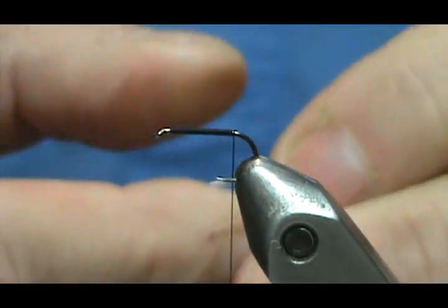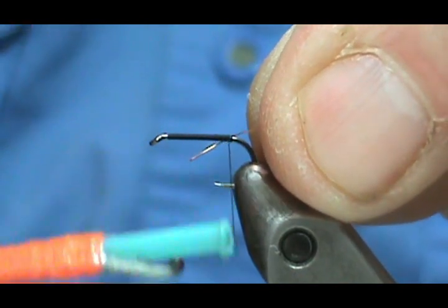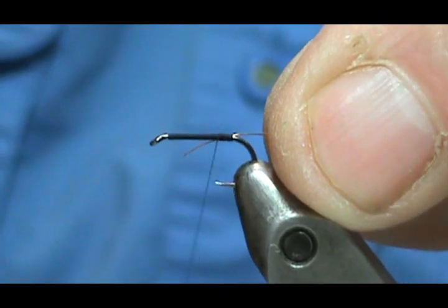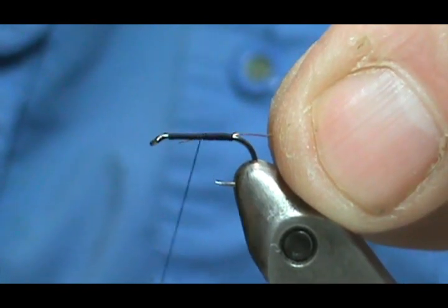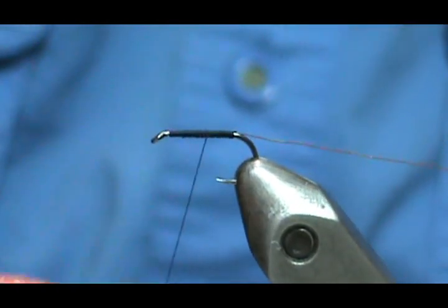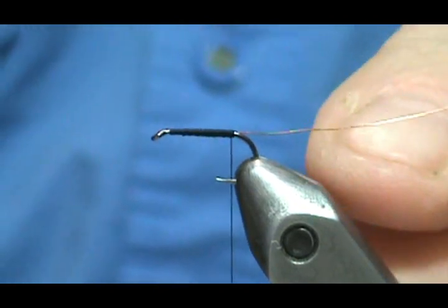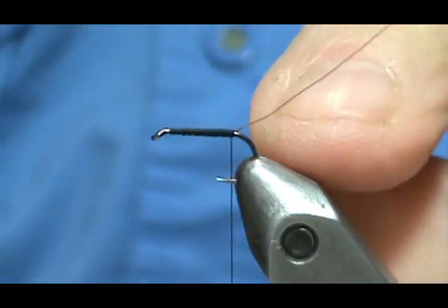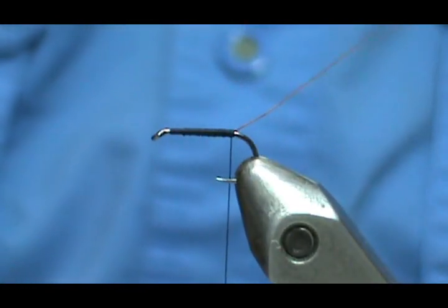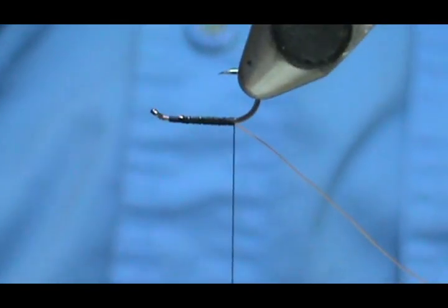Just past the point. The first thing we're going to put on is our rib. We're going to take our extra fine copper wire and tie that in right there and secure it. You can run it up and then run it back. You can leave the tag long or short because we're going to use dubbing — it won't matter if there's a bit of a lump there.